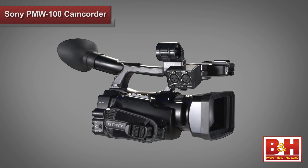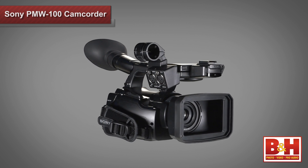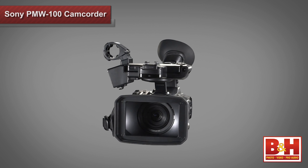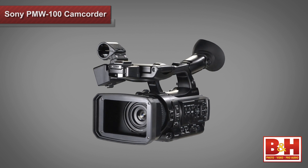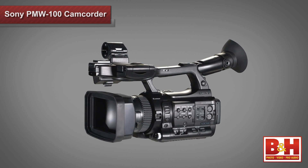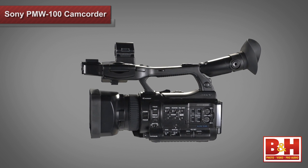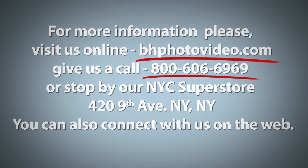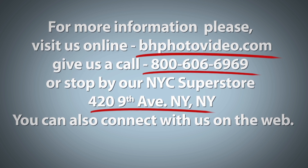Overall, when it comes to image quality, ease of editing, and data management, the Sony PMW100 is a smart choice, especially if you're looking for a lightweight professional camera that can provide live broadcast quality video. For more information, please visit us online, give us a call, or stop by our New York City Superstore. You can also connect with us on the web.